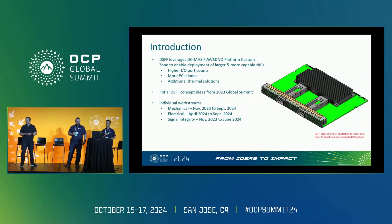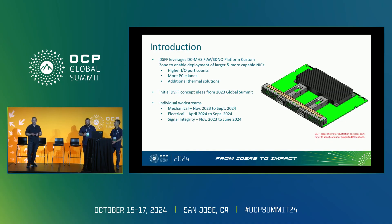Last year, in 2023 here at the OCP Global Summit, we introduced the concept of a new form factor called the dual small form factor. Today, we currently ship what's known as the small form factor. It's really taken off — it ultimately enabled removing a fixed LOM on a server, which many companies were doing with customized versions of a removable daughter card, and building an interoperable standardized solution that both system integrators and NIC vendors could design and support.